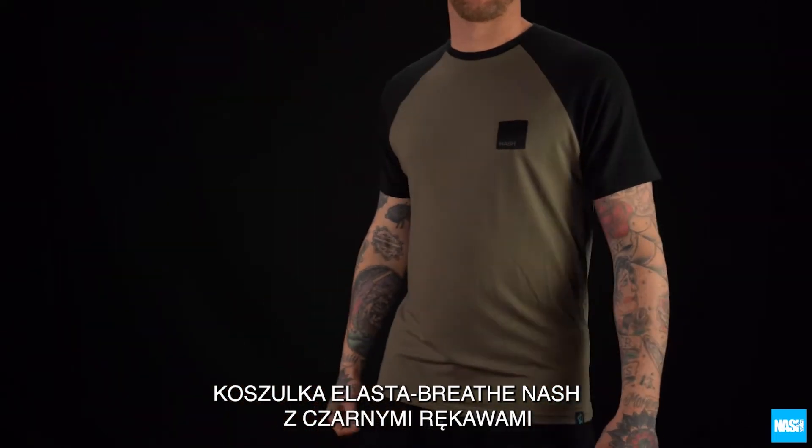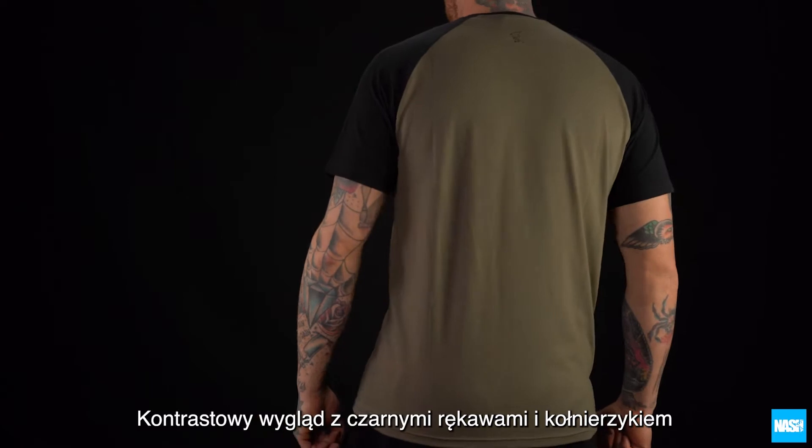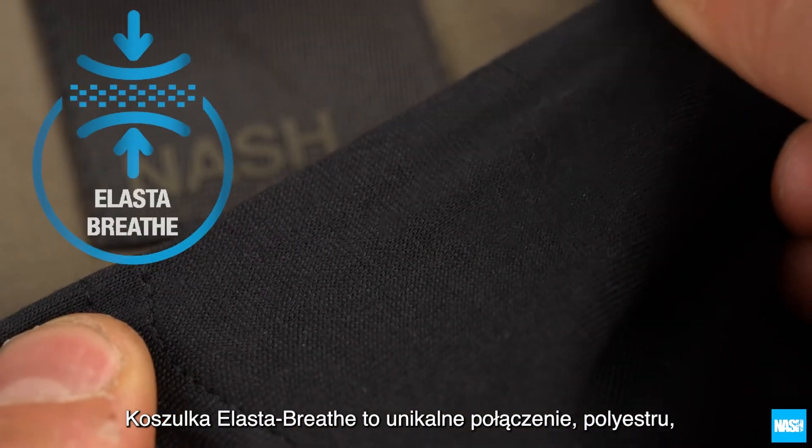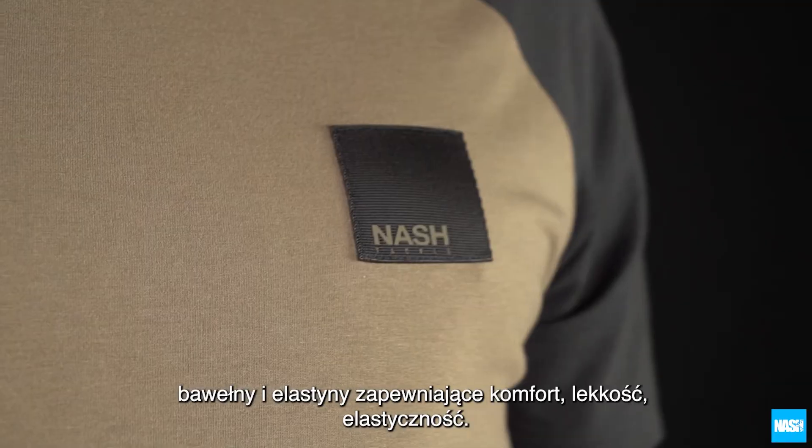The Gnash Elastabreed Black Sleeve T-Shirt. A contrast design with black sleeves and collar trim. Elastabreed T-Shirts offer a unique blend of polyester, cotton and elastane for crisp, lightweight and stretching comfort.